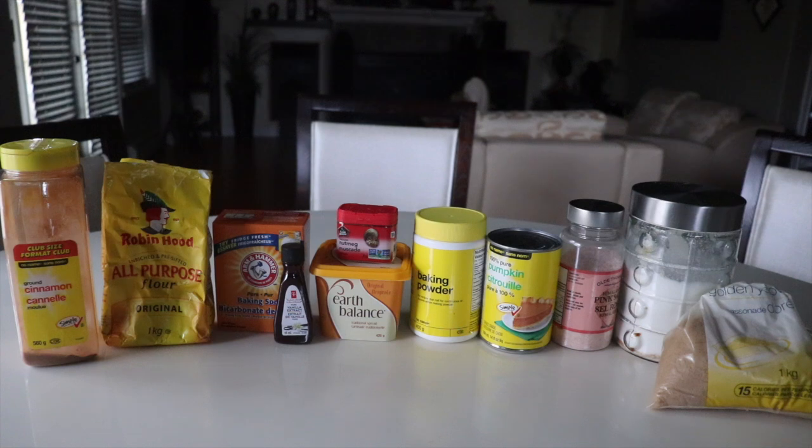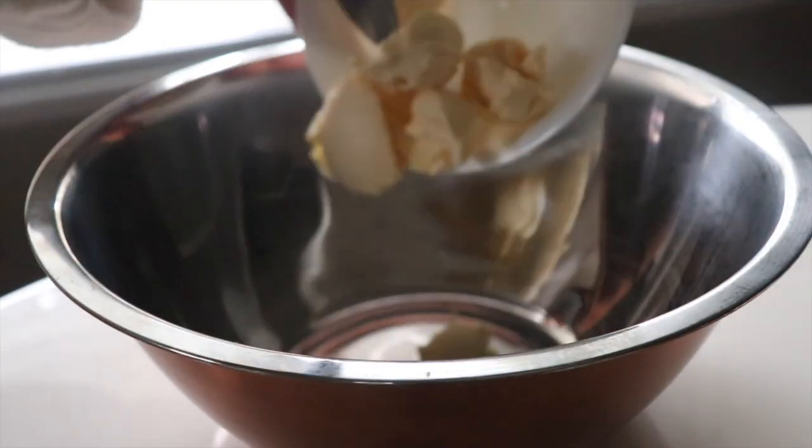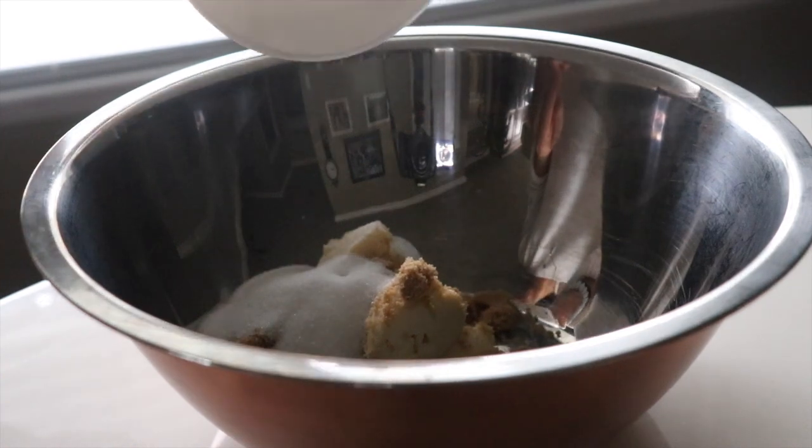So these are the ingredients that we're going to be using, but nothing's quite measured out yet and it looks a little bit messy. Now let's get to making these cookies. To start, we're going to add the vegan butter, the white sugar, and the brown sugar into a mixing bowl and cream them together.